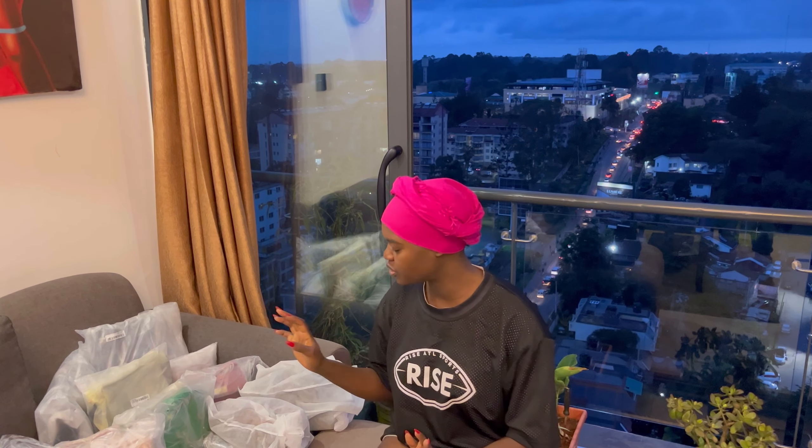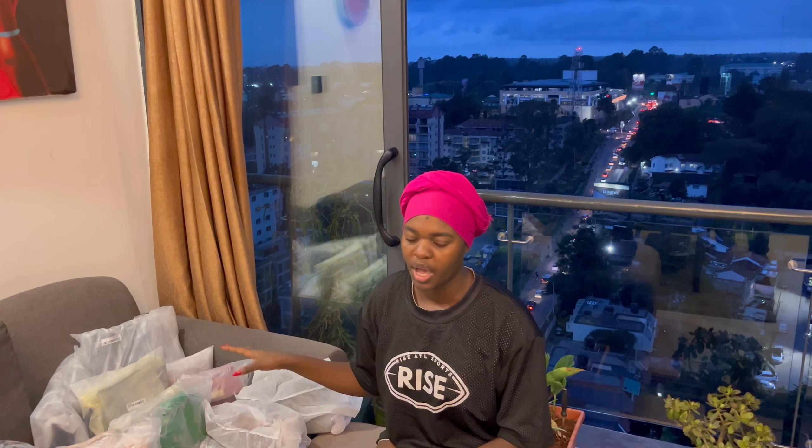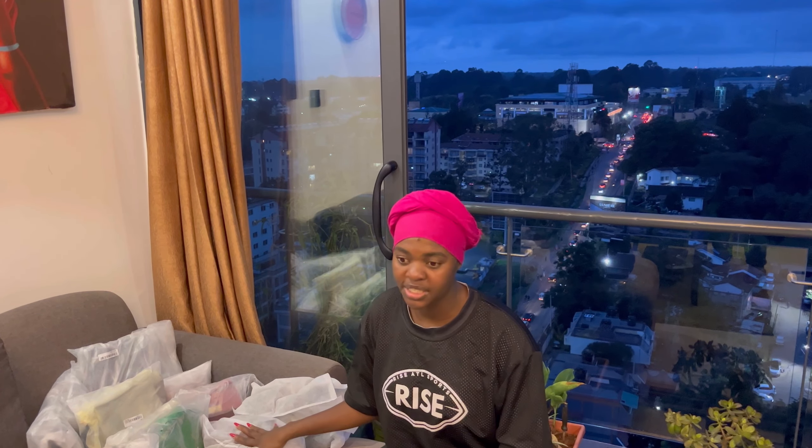Hi guys, how are you doing? Welcome back to my YouTube channel. My name is Emma Mumbo and if you're new here, welcome! For returning subscribers, thank you so much for clicking on this video. Today's video is a little bit different — I'm going to be doing an unboxing haul and a try-on haul for Shein. I hope you will like this video. Please leave a comment in the comment section and don't forget to give this video a thumbs up.